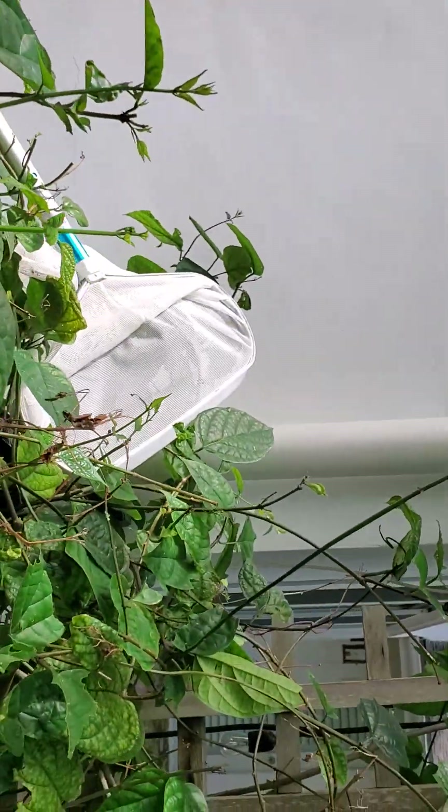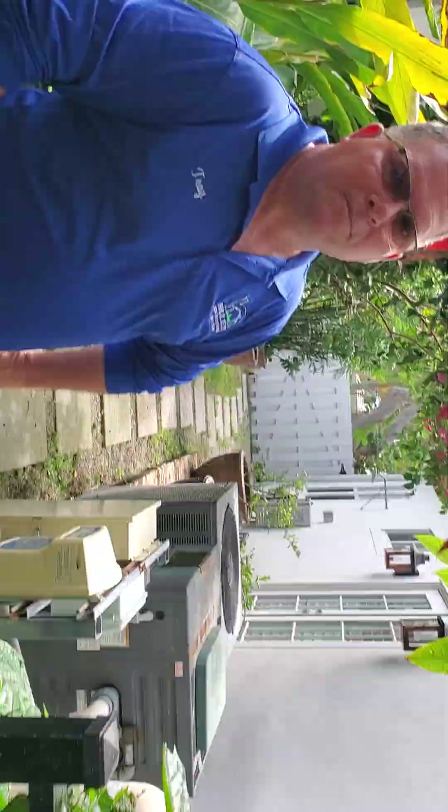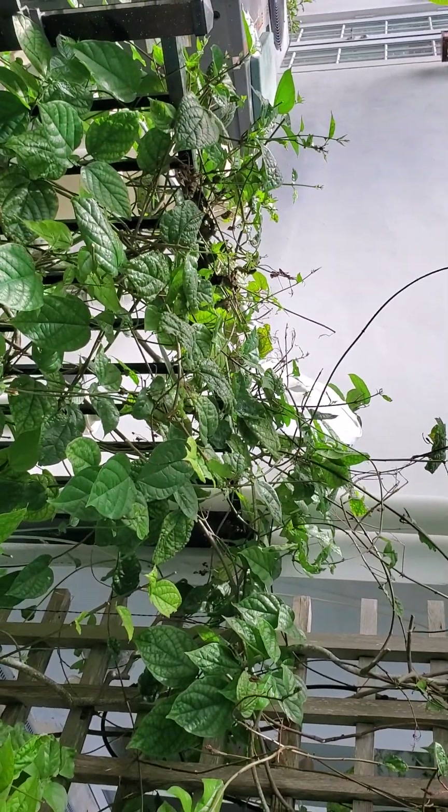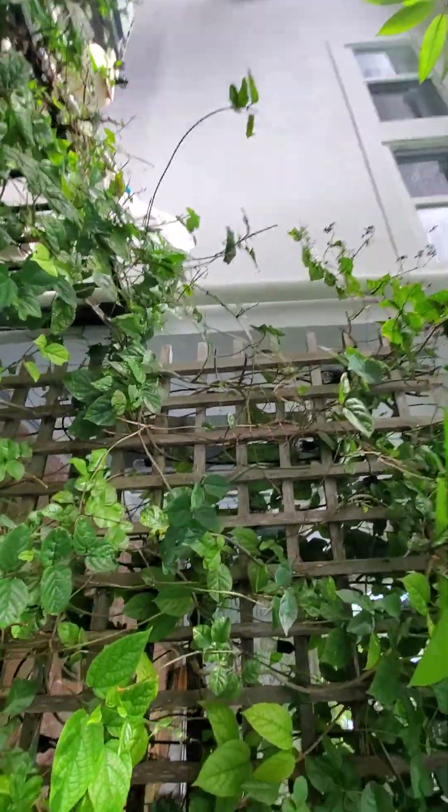I'm here with the Hewlett guy, Trey. Hi, Trey. So we're going to trim back starting here. We're going to trim back this trellis.